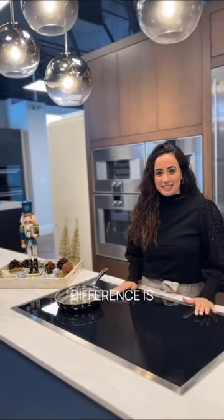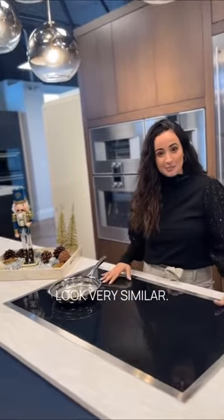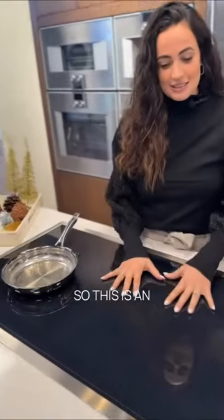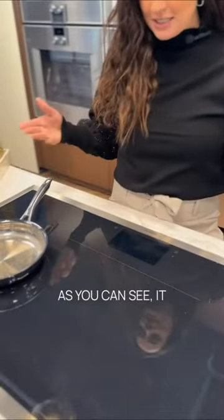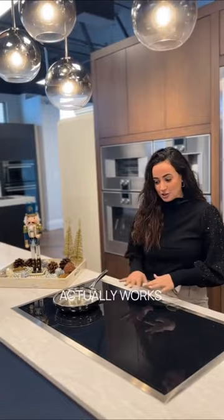We get asked a lot what the difference is between induction and regular electric, as they look very similar. This is an induction cooktop and you can see it does look like an electric cooktop. The difference is in the heating element underneath and how it actually works.